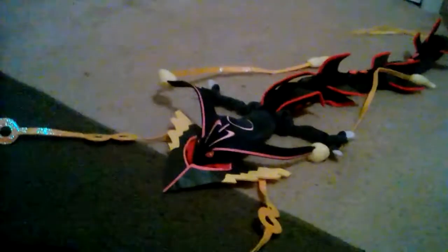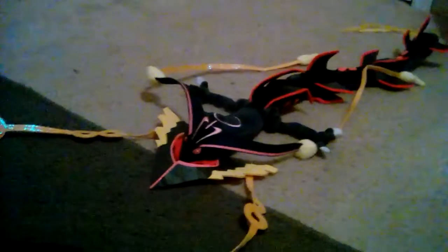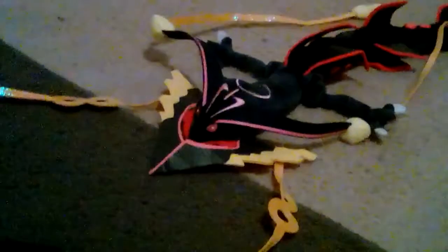Hey guys, welcome to another review. Today we are reviewing another Pokemon plush.